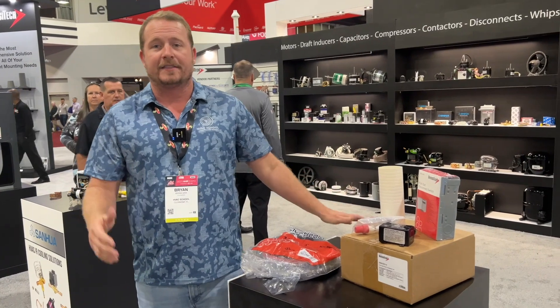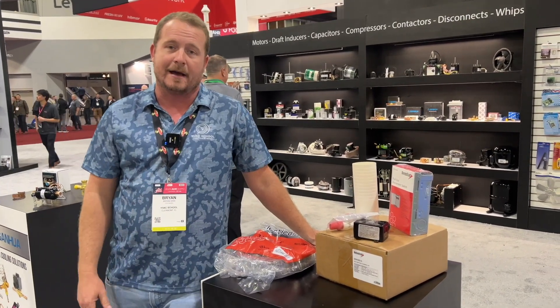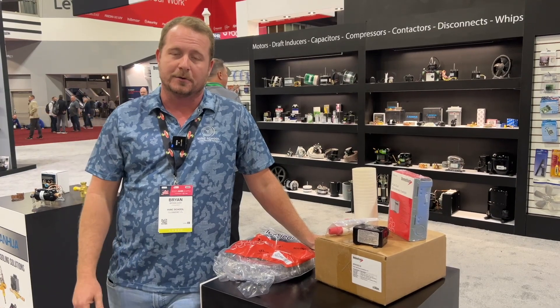Again, there are a lot of different things here at the Diversitech booth at AHR 2023. This is just one of them that I'm really excited about. I'm Ryan Orr with HVAC School. Thanks for watching.